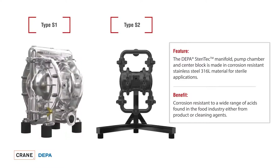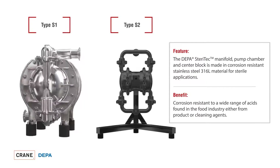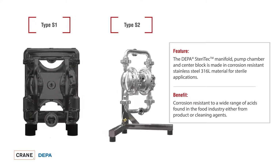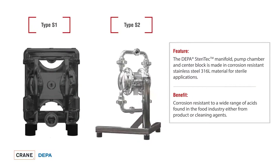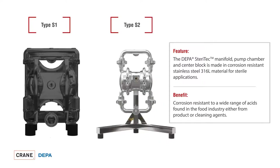The DEPA Steritech series offers two series: Type S1 and Type S2. The wetted parts of both series are made of polished 316L stainless steel, which enables safe use in sterile applications and offers the highest corrosion protection when handling acidic food or cleaning substances.